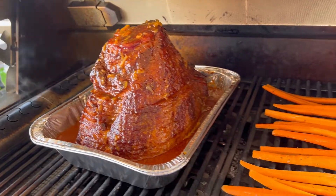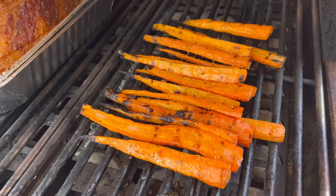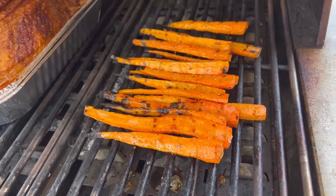Let it continue to smoke for another 30 minutes, and while it's doing that, place some sliced carrots right on the grill. Cook them for 30 minutes and right at the end drizzle them with some hot honey.